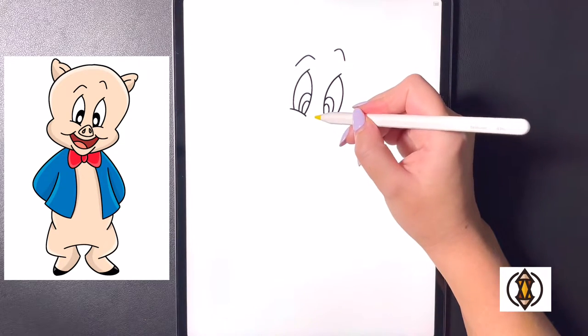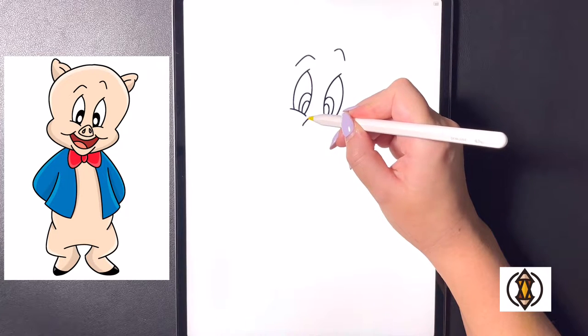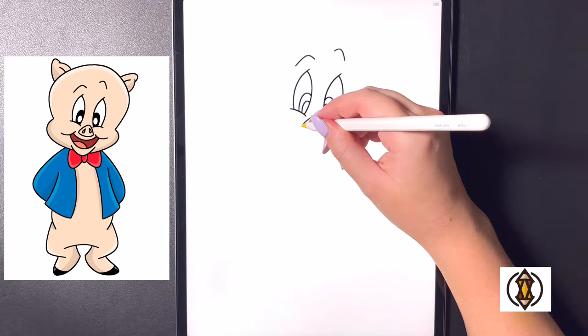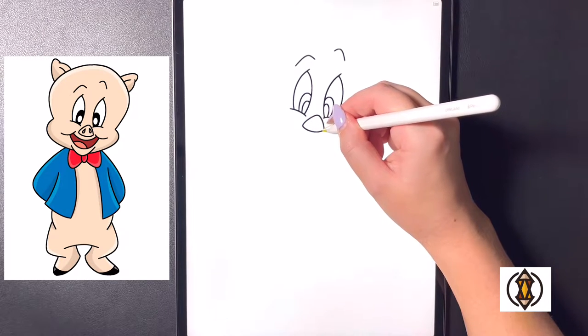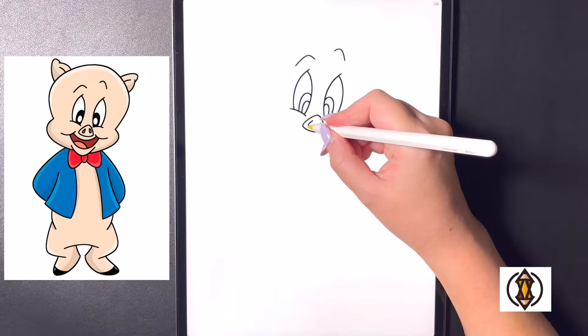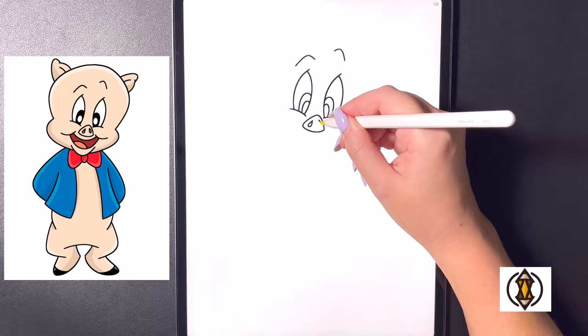Now coming in towards the middle we'll draw in the nose. So we're going to draw a small triangle shape, we'll curve this line up towards the top and then arching that down on the bottom, and then from here we'll just connect that from left to right. Inside now we're going to draw two small sesame seed shapes, making it wider at the bottom and then pointing it at the top, and we'll do this on the right.